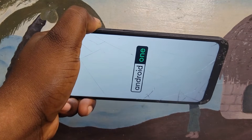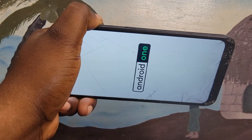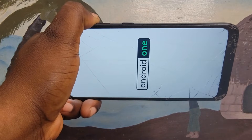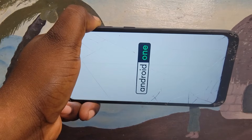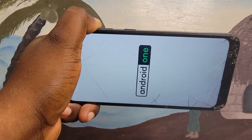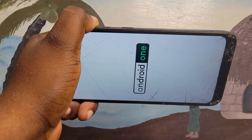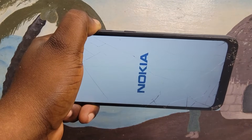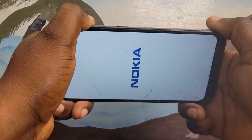Before you perform this method, make sure that you back up all your files. Maybe you have some important files on your phone, because after performing a hard reset or factory reset you are going to lose all your files. So make sure you back up your files before starting this process. Watch the full video so you don't have any errors and so the factory reset is successful and you can get your phone back.